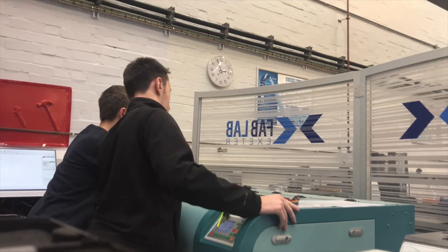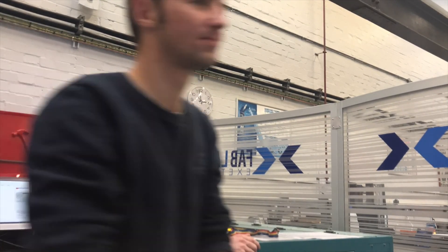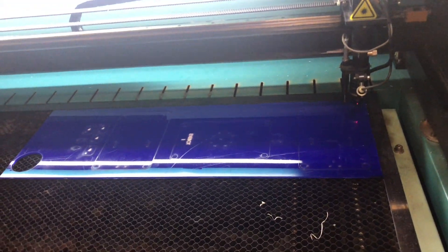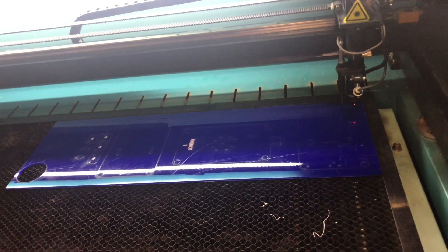These are the components just made from laser cutting, all looking nice and fresh. We'll just take these out of the laser cutter right now and finish them up.